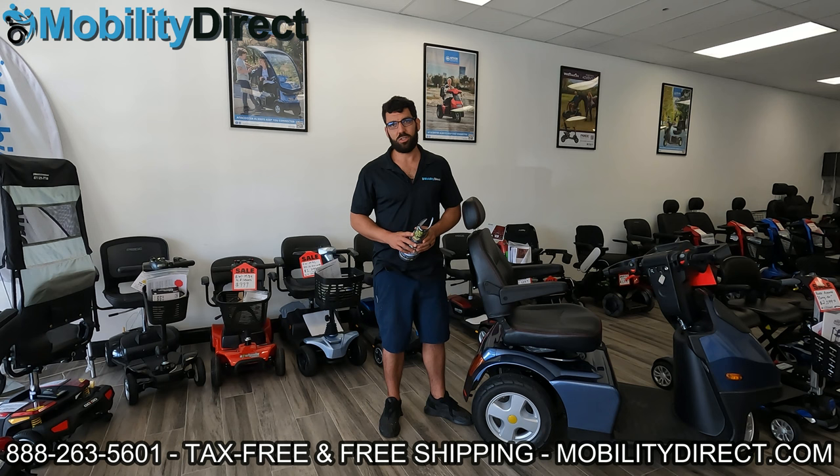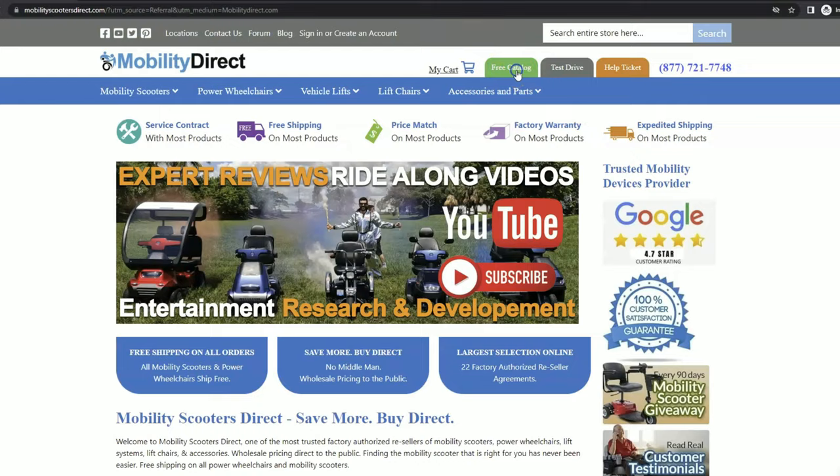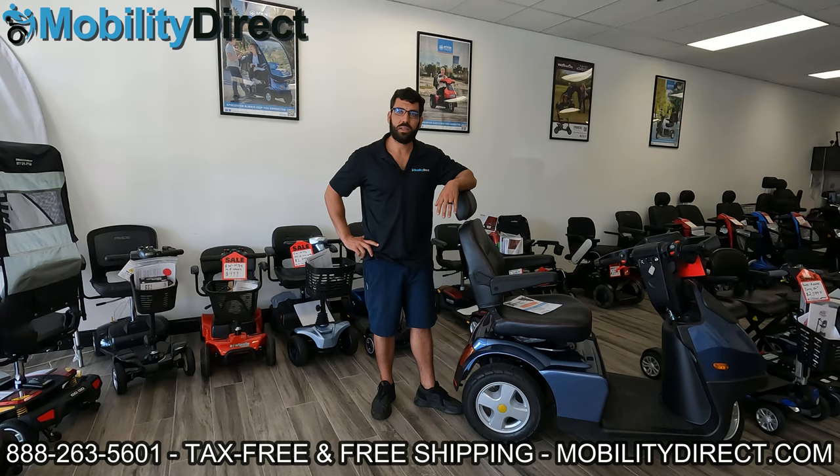Before we get started, I want to mention two things. First, if you want a copy of our free product catalog, all you have to do is go to our website, click on the green button at the top of every page that says 'free catalog,' fill out that simple short form, and one will be in your mailbox within one to two weeks.